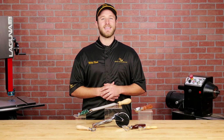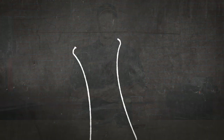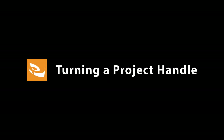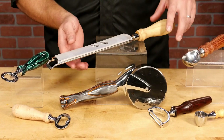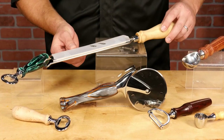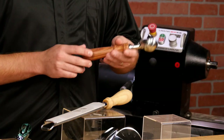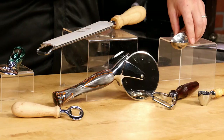Hi, I'm Mike with Craft Supplies USA and today we're going to turn a handle for one of our kitchenware project kits. These projects are a lot of fun to turn and make practical gifts that almost everyone will use. And the great thing about turning these handles is there are a number of projects that use the exact same turning instructions, so if you learn how to turn one, you can turn them all.